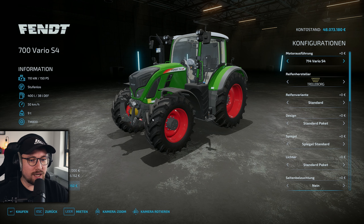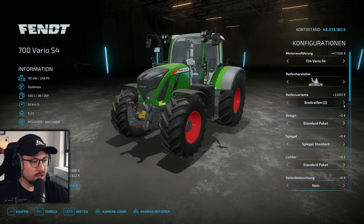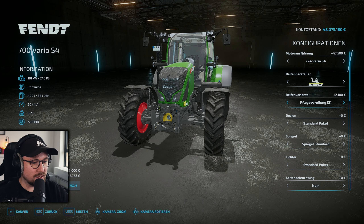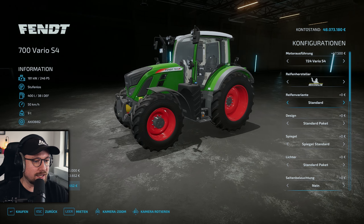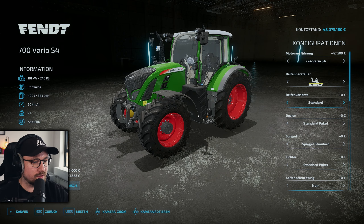Da ist das gute Stück. Wir haben die Basismotorisierung genauso wie im SCR als 714er mit 150 PS, geht hoch bis zum 724 mit 246 PS. Das heißt: 714, 716, 718, 720, 722 und 724. Auch bei den Reifen hat sich nichts groß verändert im Vergleich zu den Konfigurationsmöglichkeiten des SCR. Wir haben auf jeden Fall alle möglichen Konfigurationsvarianten mit am Start, inklusive der breiteren Pflegespuren – und das ist schon ziemlich cool.